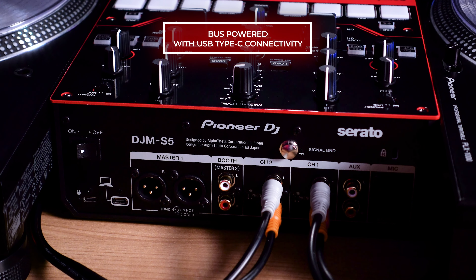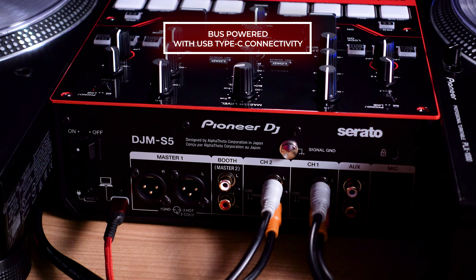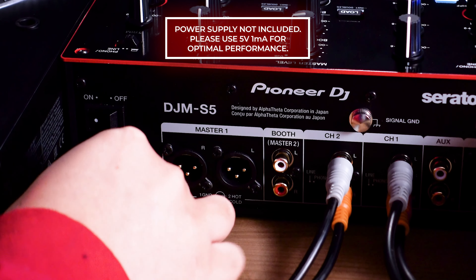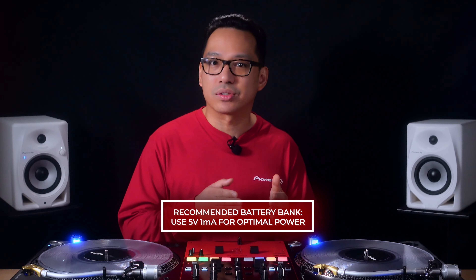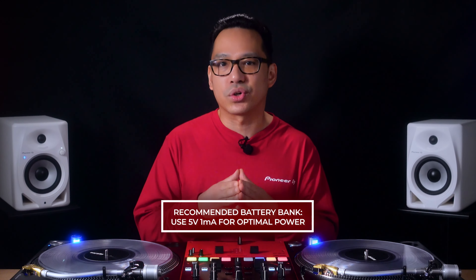For the first time ever on a Pioneer DJ mixer, the DJM S5 is bus powered from your laptop using a USB Type-C port — meaning your mixer won't need an additional cable for power. If you wish to power your mixer independently from your laptop, there is a second USB Type-C port dedicated to power only, which you can connect to an external power supply. Also, for the first time on any battle mixer, you can even power the DJM S5 from an external battery bank, making it possible to DJ even with analog sources or devices such as tablets or phones without the need for an external power source.